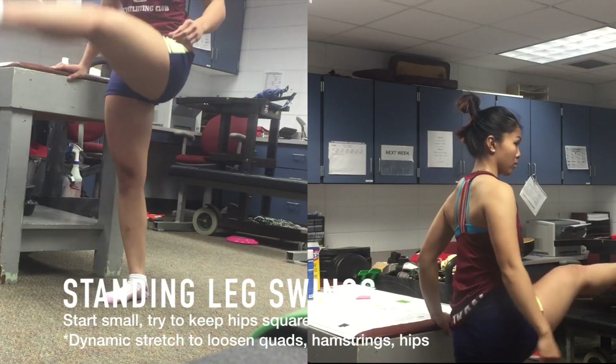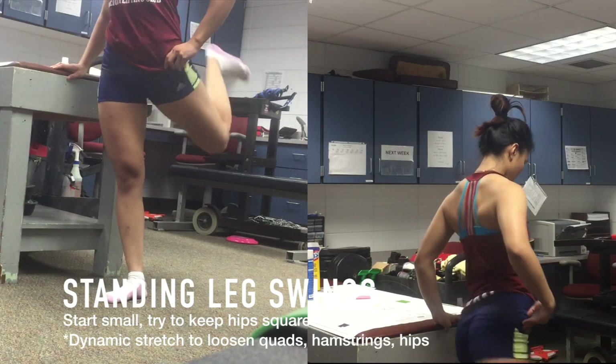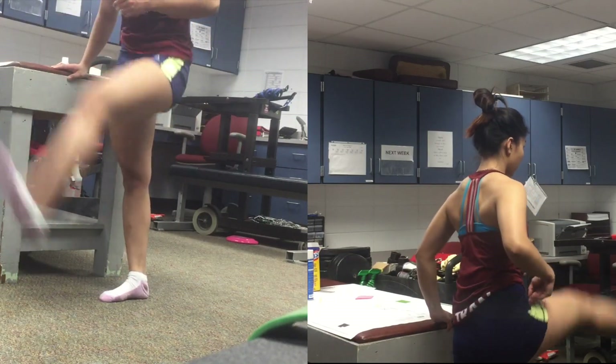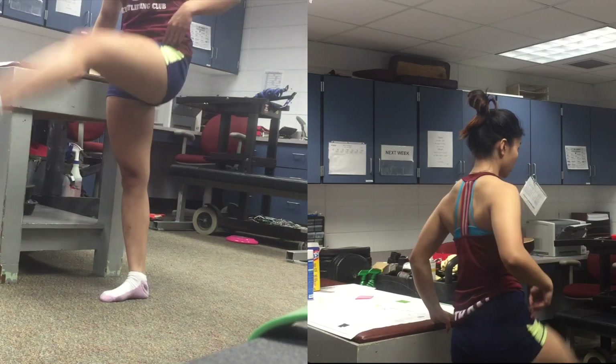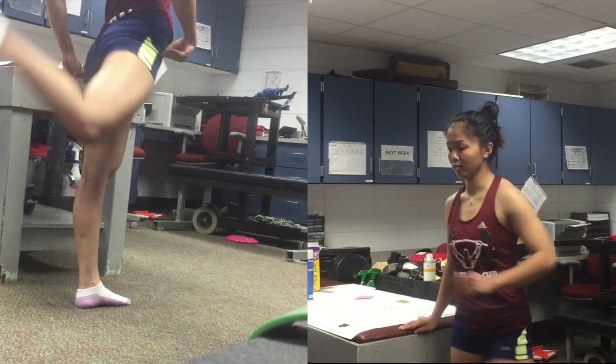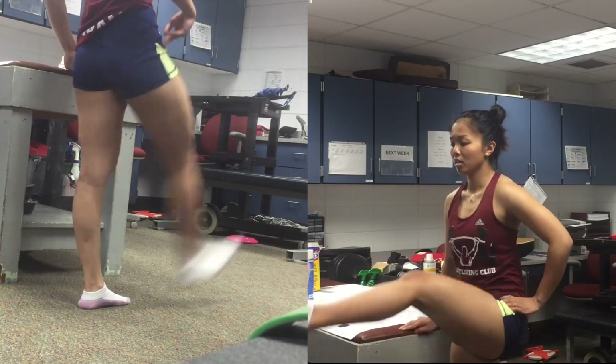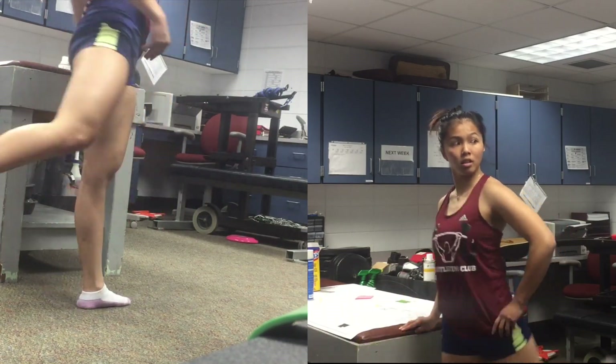After I do them on the side, I just switch, turn around, and then do front and back. With these, I try to bend my back leg when it's swinging back and try not to straighten it out. This really stretches out my hamstrings and the front of my quad. I like to hold my hip so that my hips are not bobbing all over the place — you want to keep your hips very square when you're doing this.